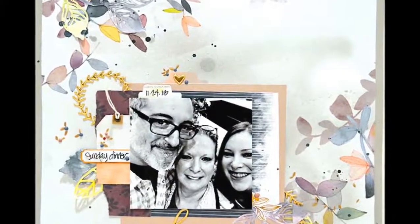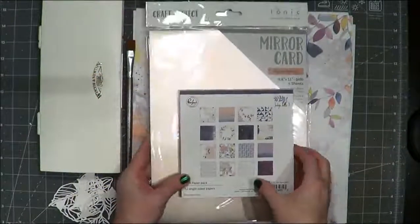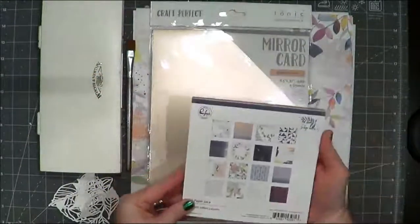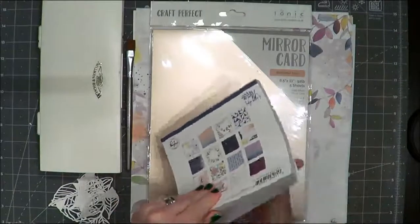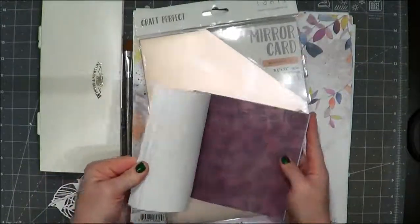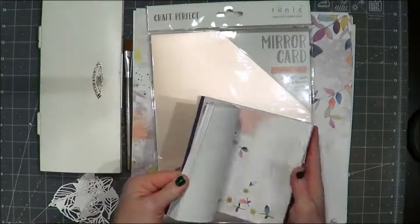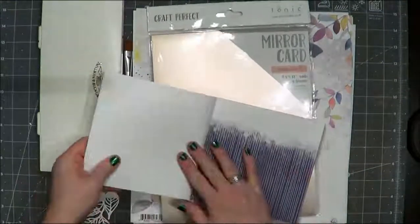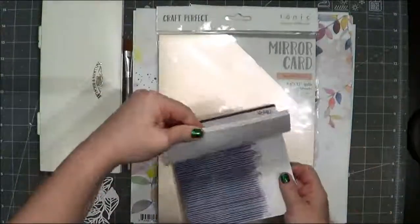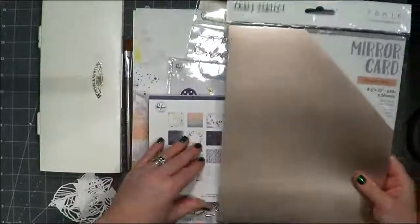Hi everyone, this is Jenny Kalma with Paper Cardinal. Thanks so much for stopping by. I'm going to share a scrapbook layout for Tonic Studios. I'm going to be using a lot of the Pinkfresh Indigo Hills collection and a few Tonic supplies that are paper scrapbook related, and then mostly a pile of Tonic tools which I'll talk about as we come through them.